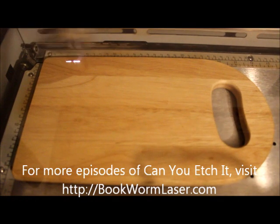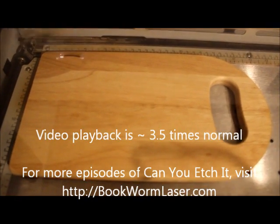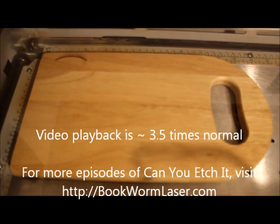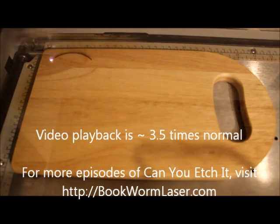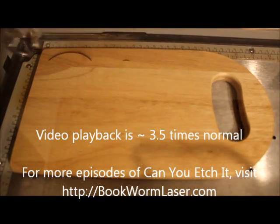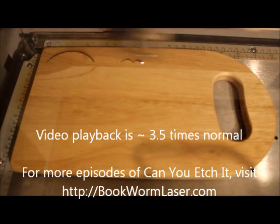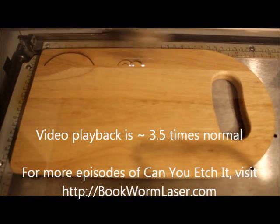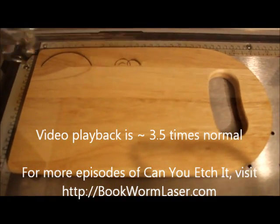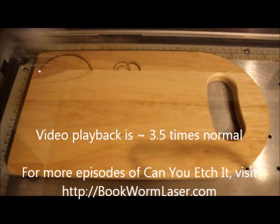Welcome to Can You Etch It?, the web's first laser engraving series that specializes in laser engraving strange, unique, and even common items. This is Alan Reeves with Bookworm Laser and Design, and you can find me at bookwormlaser.com. This time I'm engraving a cutting board. This particular cutting board came from the annual yard sale our church puts on to raise money for missions. It's a huge undertaking that takes weeks to plan and pull off. As I wandered around looking for things to laser engrave, I happened upon today's project.